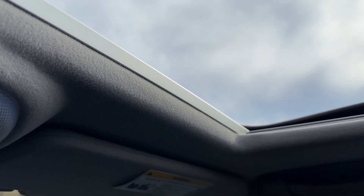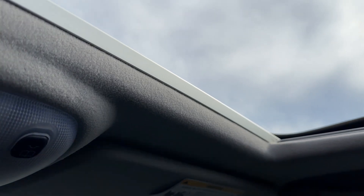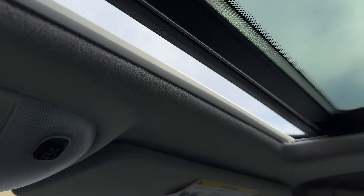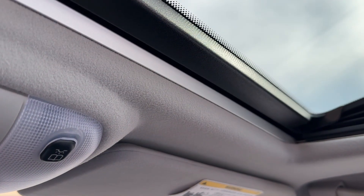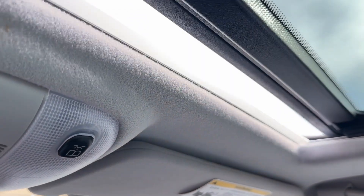Whenever the battery is disconnected for service, you have to re-initialize the sunroof so it knows where the closed position is and where the open position is. But once you initialize it, it's all automatic.